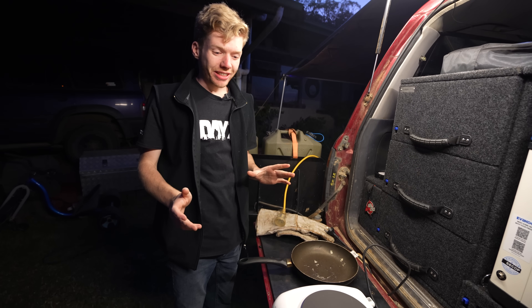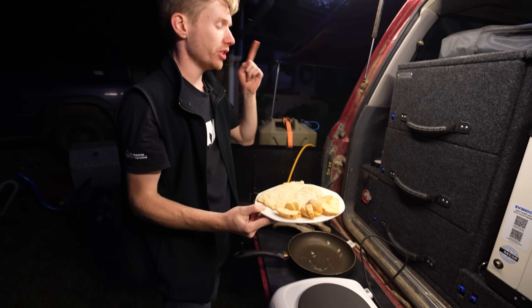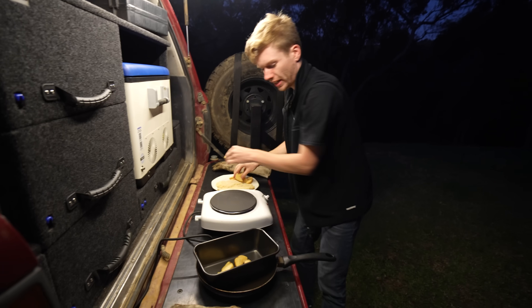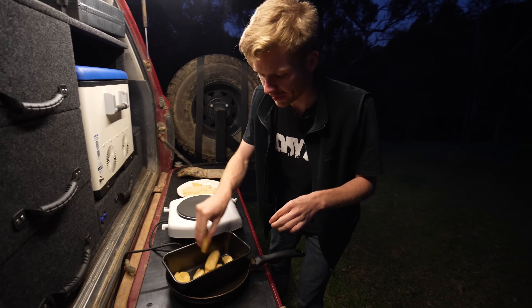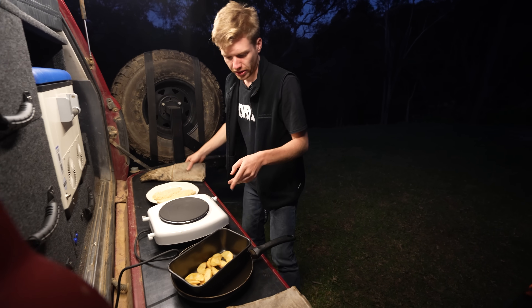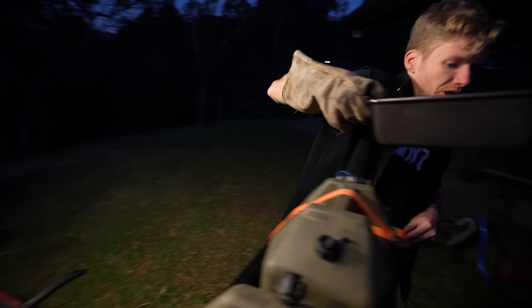Now we're ready to start cooking dinner — we're having Palmers, and we're even making our own wedges on the travel buddy. The travel buddy has been on now for probably 40 minutes. It actually heated up really well at 13 volts, which is a huge difference compared to cooking with a travel buddy on an AGM battery. These wedges are straight out of the freezer, so we'll throw them straight in.